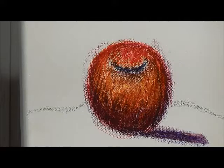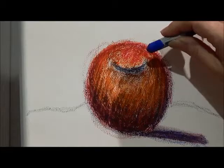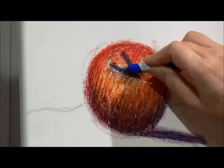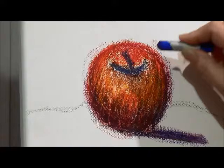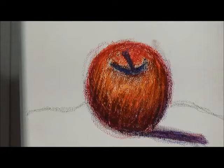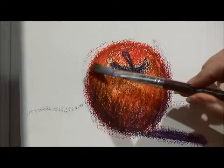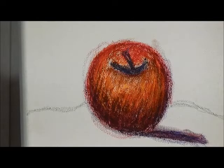One of the things I'd like to do at this point is put the stem in — I feel like it needs a stem. So with all those techniques, it's really a work in progress. We've got the stem there, and we've got our apple.